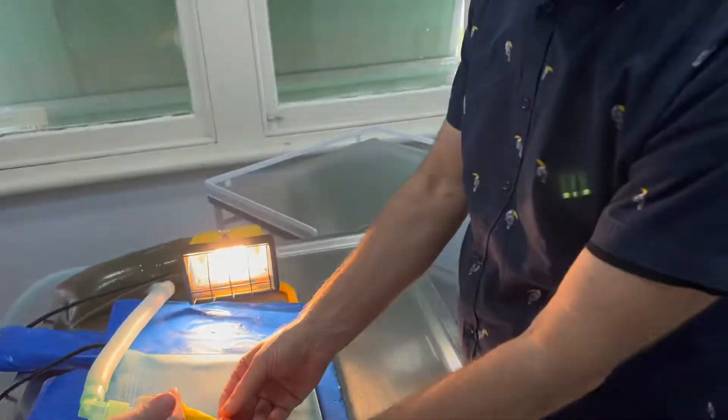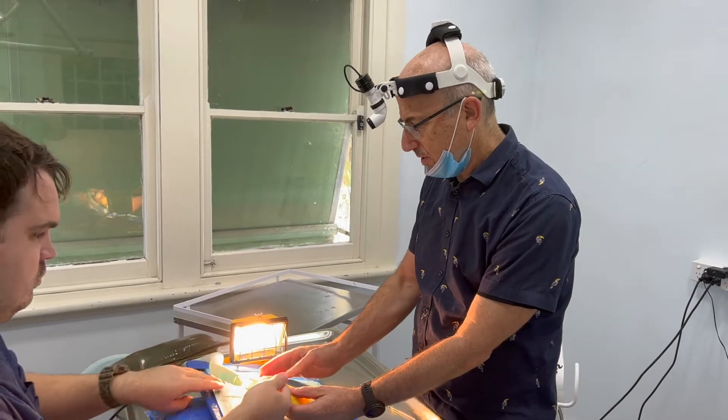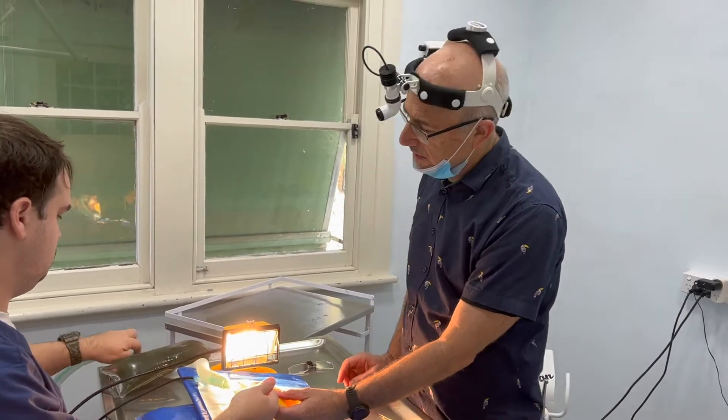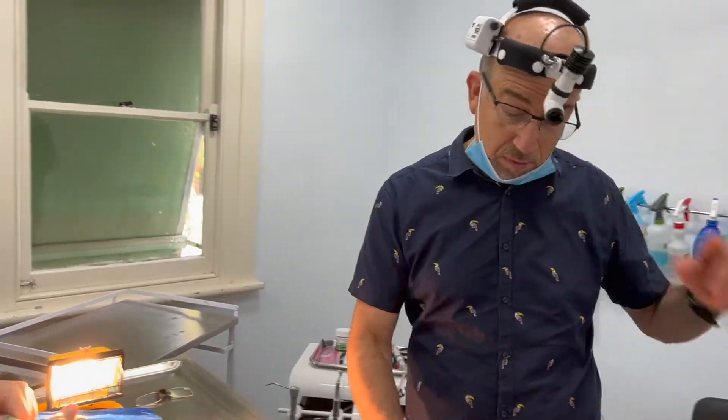We believe it's unsafe to take the leg bands off or cut them off without anesthesia. We've seen so many broken legs in canaries and so many problems.